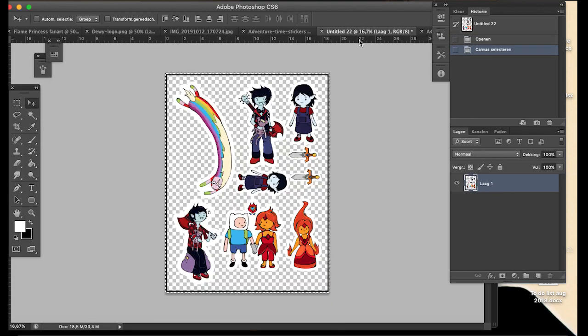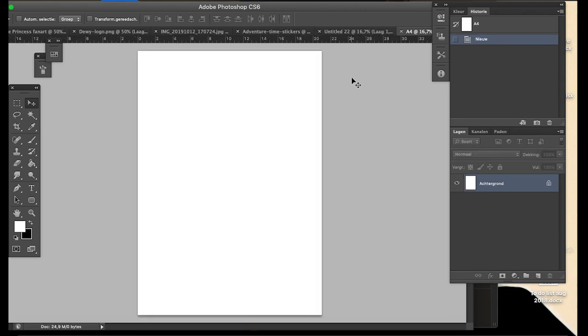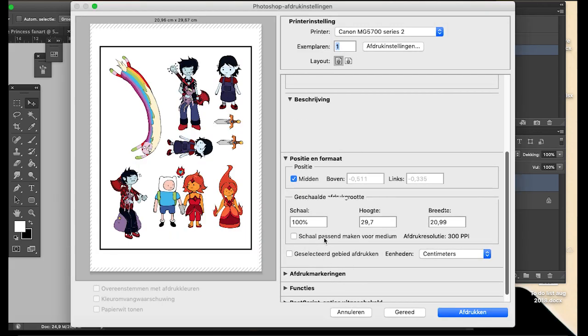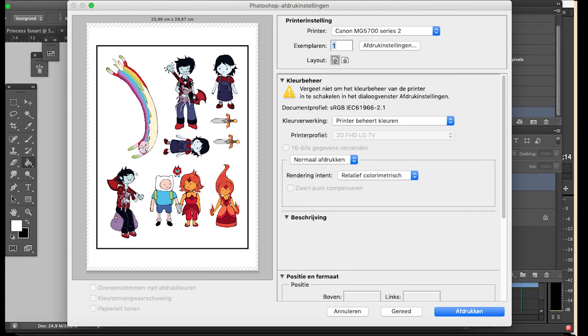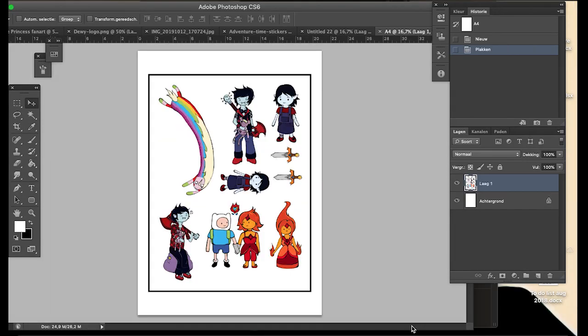I select all of the imported image, copy it, go back to my A4 canvas, and paste it. Then I just print this sticker sheet on sticker paper with the normal printing settings in Photoshop — I'm not going to print it now because I already did.